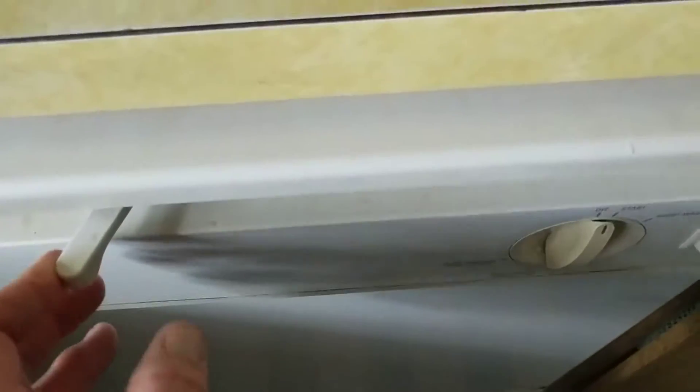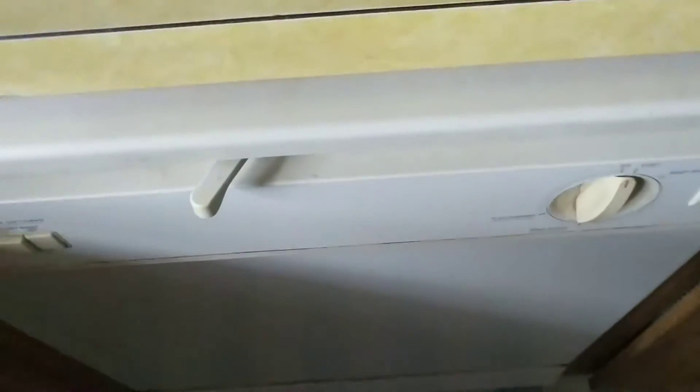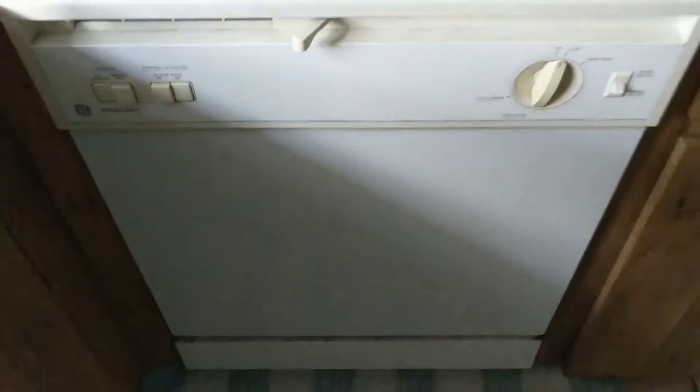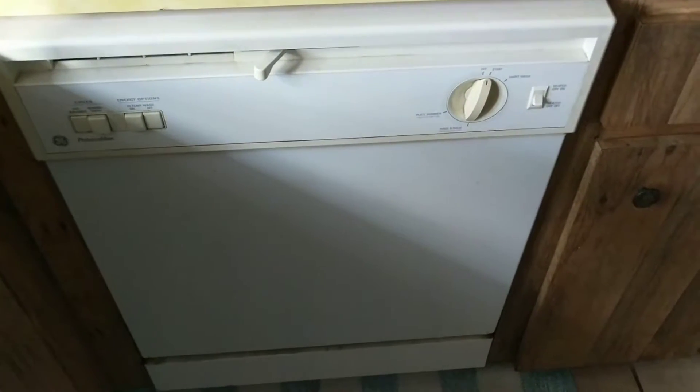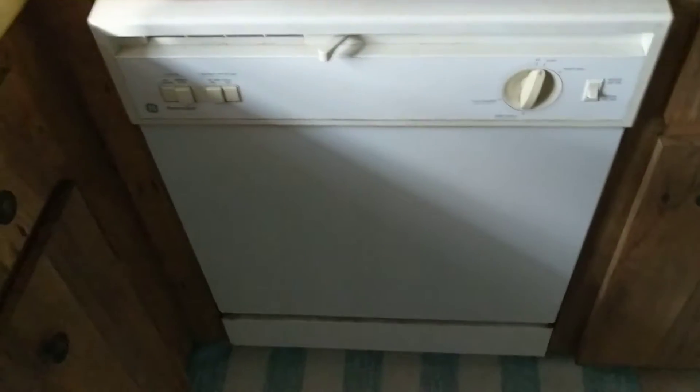I'm cooking today and I'm going to have tons of dishes, so I'm going to have this thing totally sanitized along with my other dishes tonight. That's it — simple, guys.